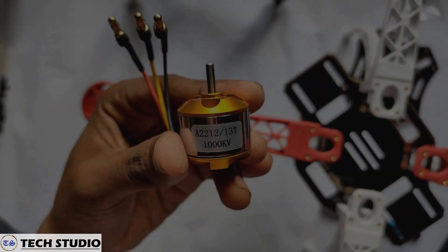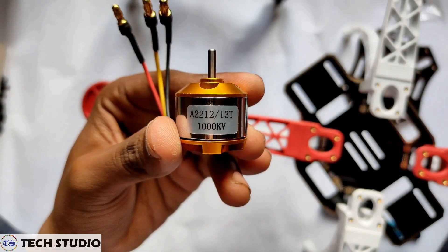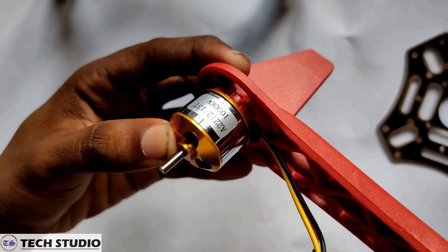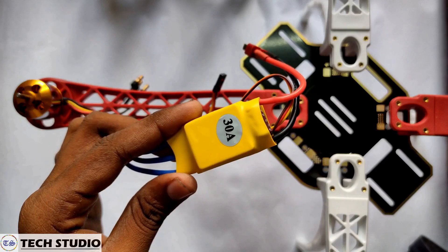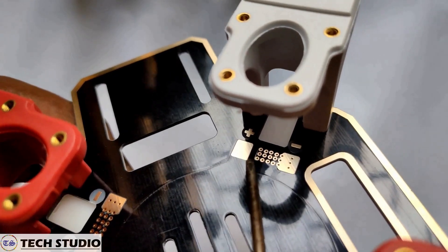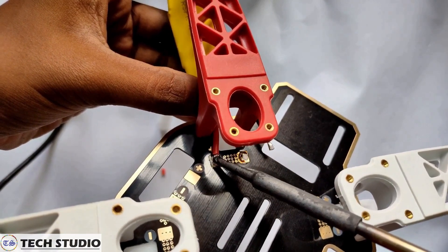Once the structure is ready, take the brushless motors of 1000KV and fix them on the arms of the drone. After this, take the ESC and connect them to the PDP.